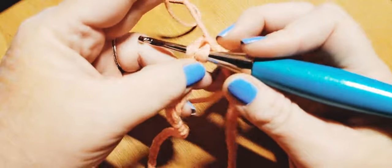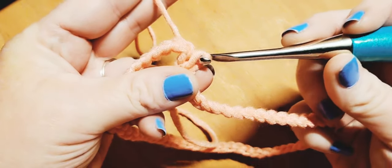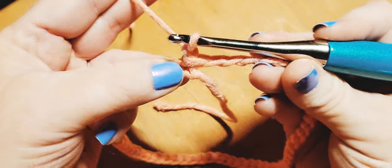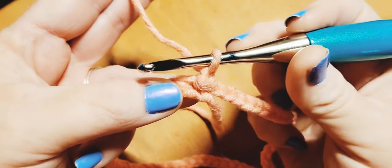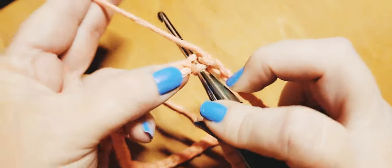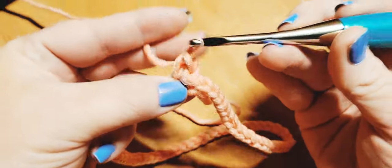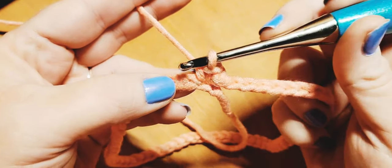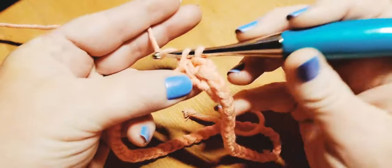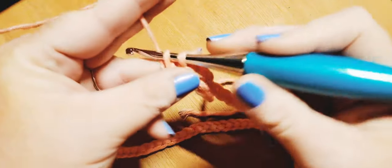For round one, we're going to slip stitch to join — just bring that loop on through — then chain one. Since we're working in the round and don't have any extra stitches to skip, we have to work in each and every stitch to maintain our count. Go back into the same stitch to complete your single crochet in the back loop. This entire round is going to be all single crochets working in the back loop only. Meet back up with me when you're ready to join the end of round one.